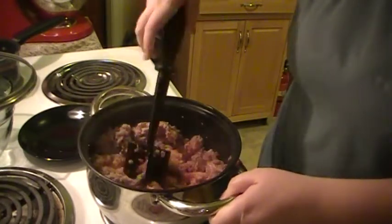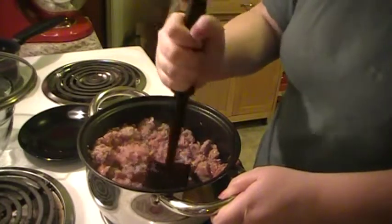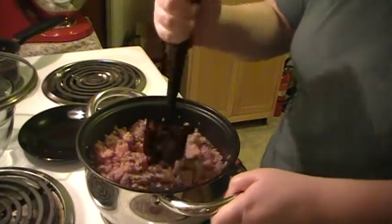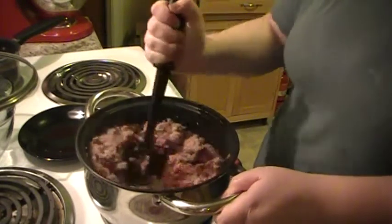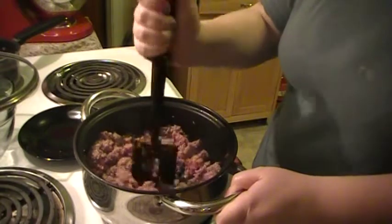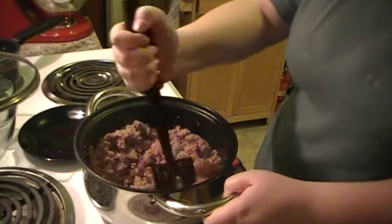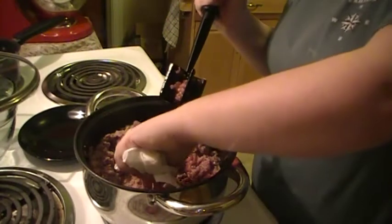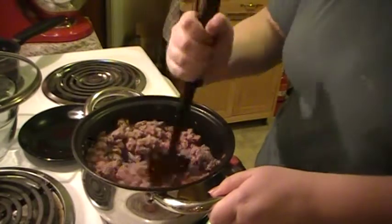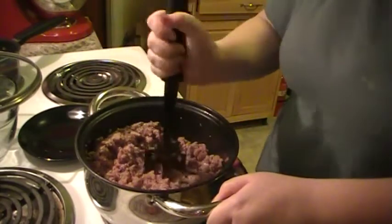If you want to drain the grease, drain the grease — it doesn't matter, it's not gonna hurt anything. Everybody says drain it, drain it — that's just health conscious. I got the least fat I could get, but that grease also adds an enormous amount of flavor, so I like to keep the flavor. I eat this stuff every day — probably gonna have a spaghetti sandwich tomorrow. I seriously prefer gas over electric.